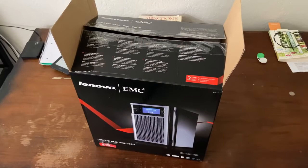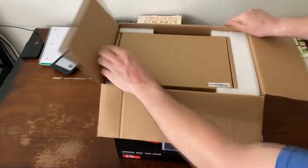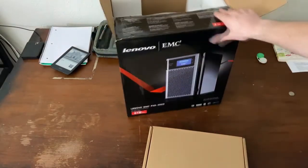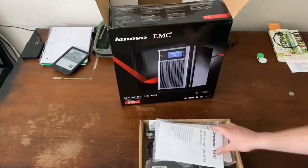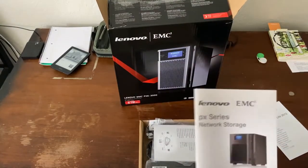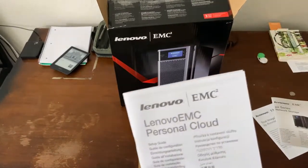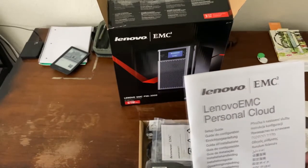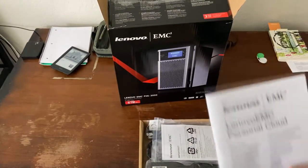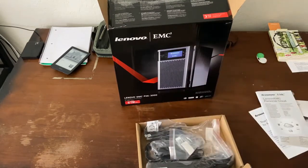So this is the box — PX6300D in the 6TB configuration. Inside we have True Image software, a manual, a quick start guide, and a personal cloud insert. Actually, if you're going to buy this, some Lenovo things like the personal cloud are defunct now. They don't work because Lenovo stopped supporting this. But it still works as a network-attached storage device.